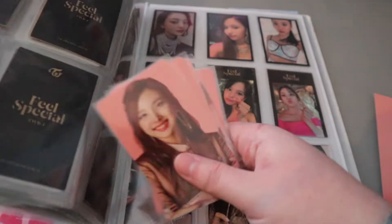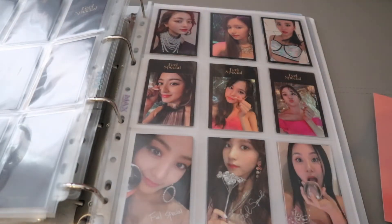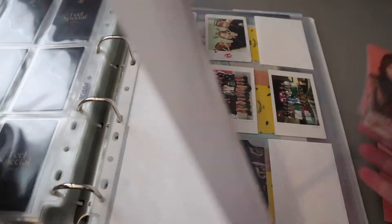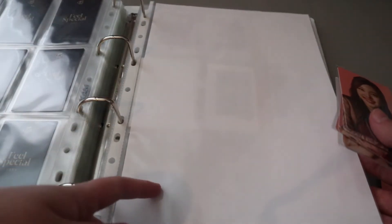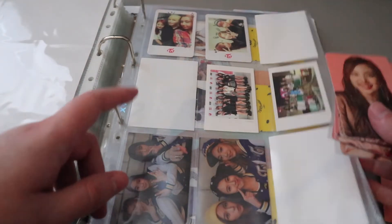So let's do these - these will be at the back of my binder. I have reorganized my Twice binders, reorganized a couple of my binders actually. I've started putting dividers in - I can't remember if I showed you that last time. So I have the Korean discography, then I have the bigger cards or the unit cards. This is still Korean discography and then...